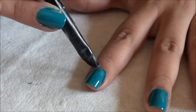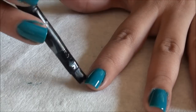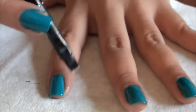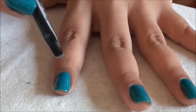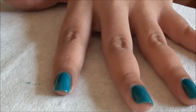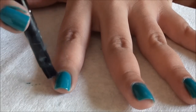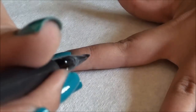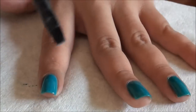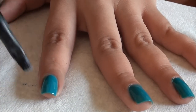Go around the edges and get that paint off of your skin, and now around the cuticle as well. As you can see, that acetone just cuts right through any of the excess polish that you have.